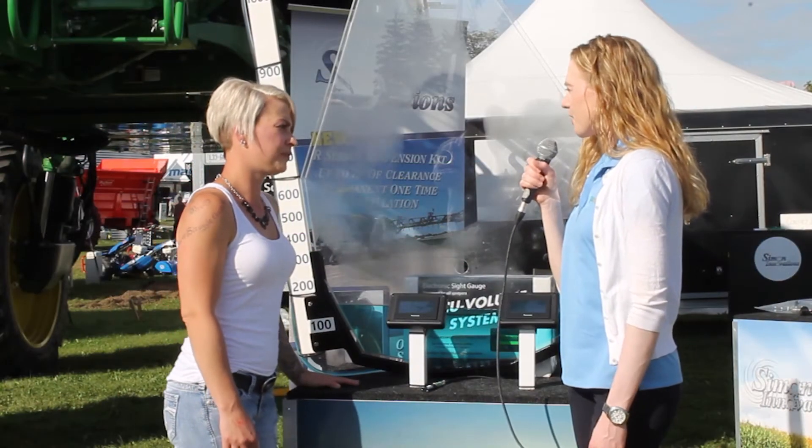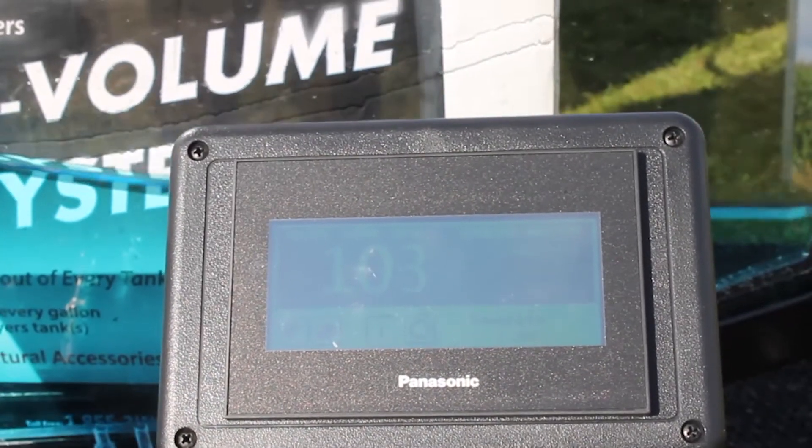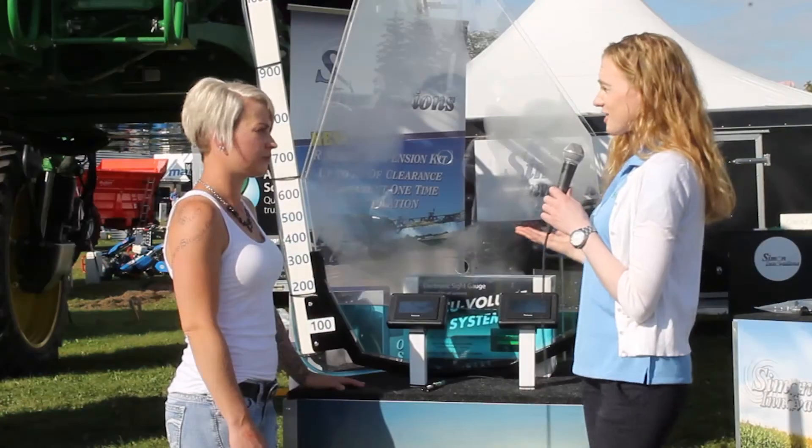Why would this be important for a farmer? It is important because this is a live display of exactly what is in your tank down to the last gallon. So that would save trips and increase accuracy.